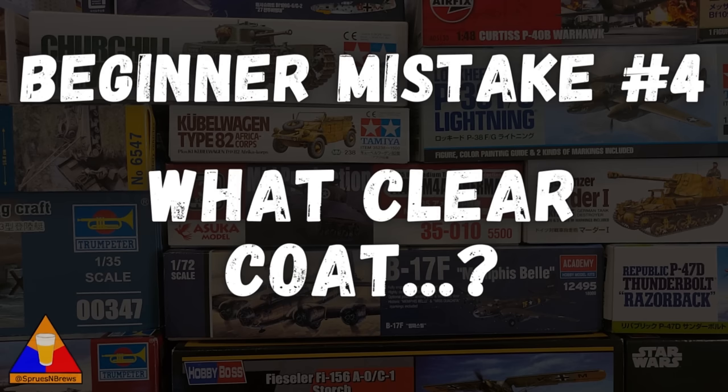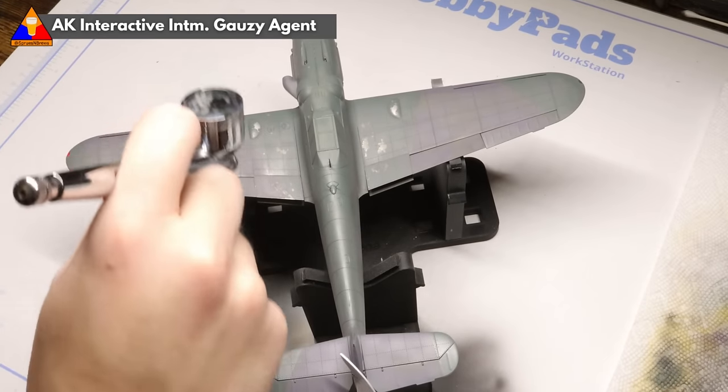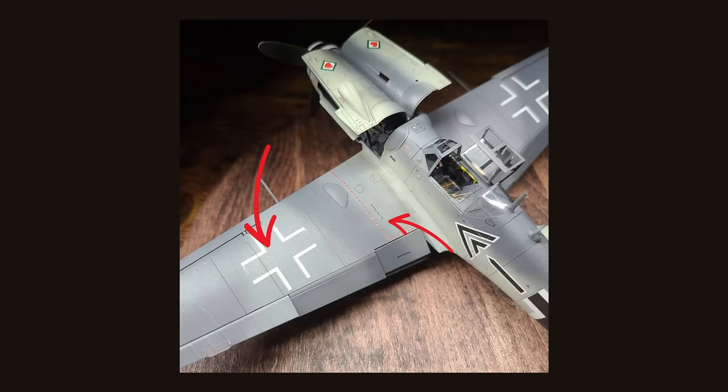Mistake number four is not using a clear coat or a varnish coat. Most model kit instructions have some sort of paint guide, but what they don't tell you is when to apply clear coats. A clear coat is exactly what it sounds like — it's a clear coat of paint, formulated to have various different finishes, some really shiny or glossy, some really flat or matte. What I often see people doing when they're first starting out is painting up their model and then immediately putting the decals right on the paint. If decals have any air trapped under them between the decal and the paint, they do something called silvering — where the decals look kind of shiny and gray.